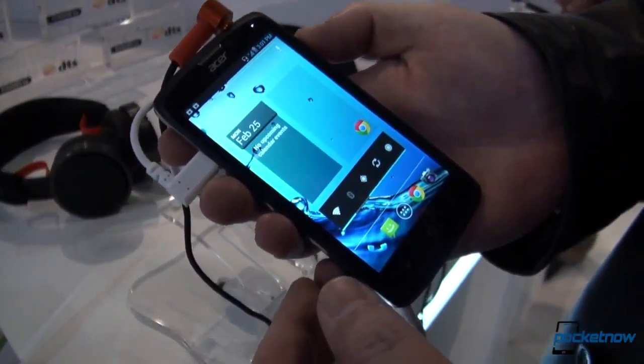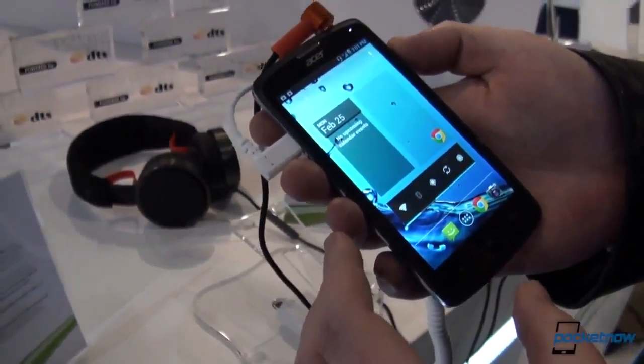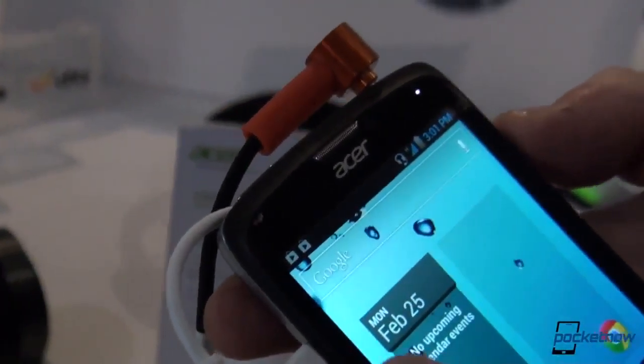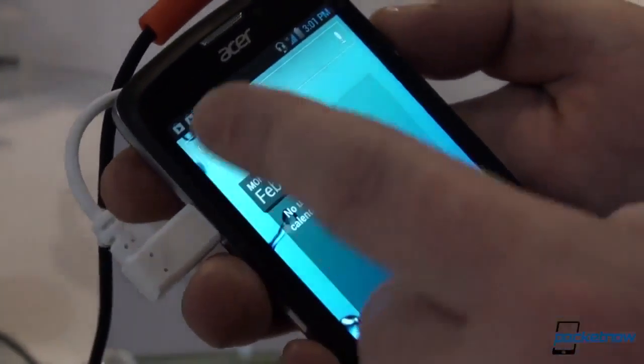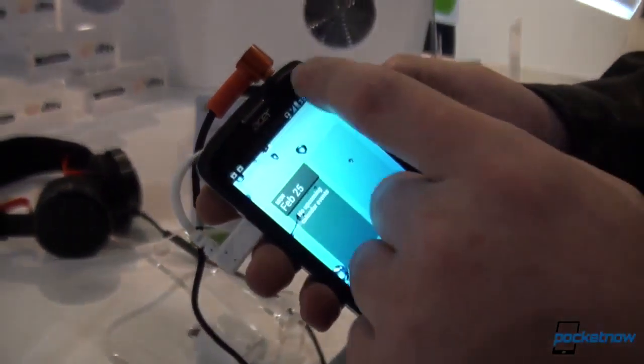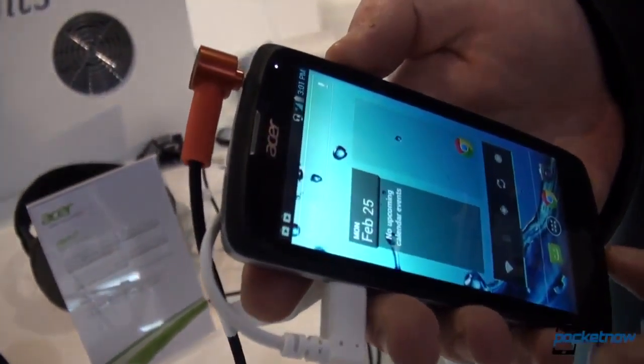The new Intel Lexington chip was announced at CES. It's been used in phones for emerging markets — a low-budget phone — but still the specifications are good. The processor is clocking at 1.2 gigahertz. We have a 4.3-inch screen with QHD resolution, and then the usual stuff with the earpiece, front-facing camera, and there's a small LED notification light, which is always welcome.